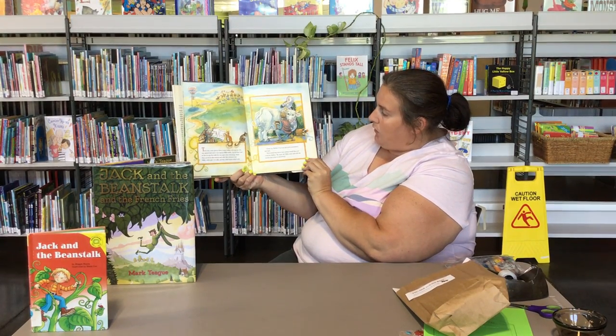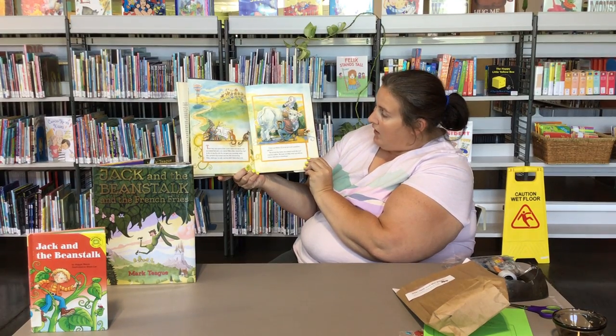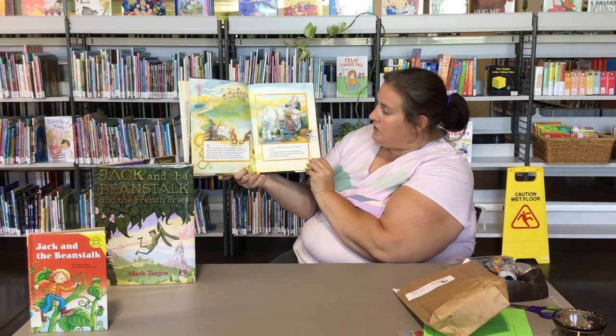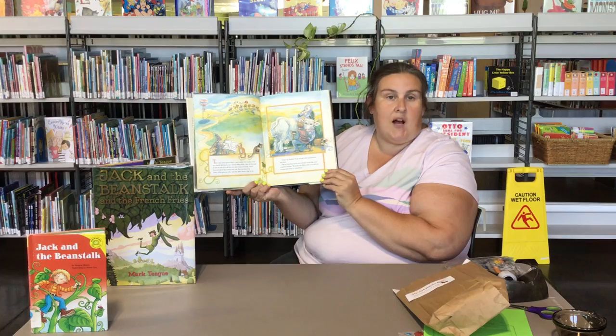"Cheer up, mother. I'll go and get some work somewhere," said Jack. "But we've tried that before and nobody would take you," cried his mother. "We must sell Milky White, and with that money we'll start a shop or something."